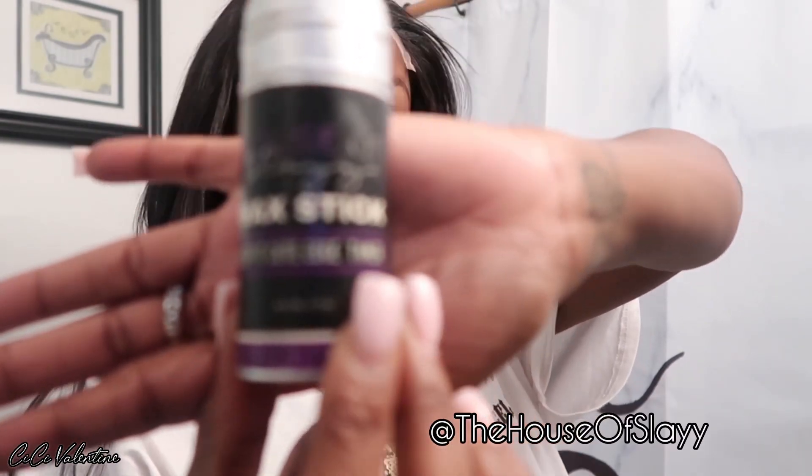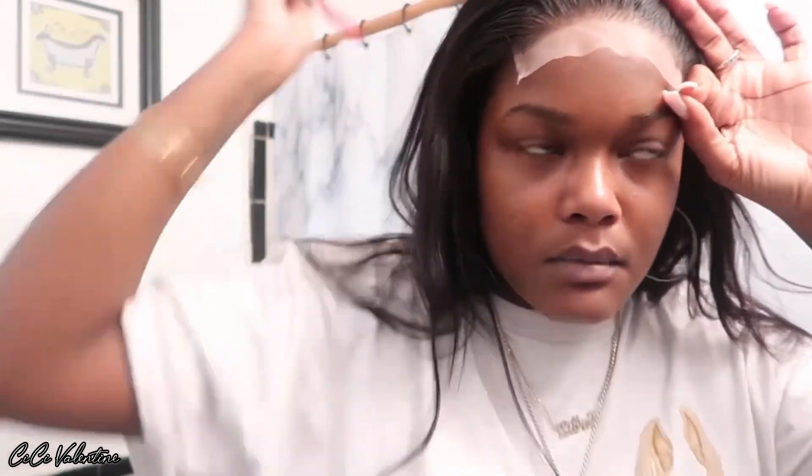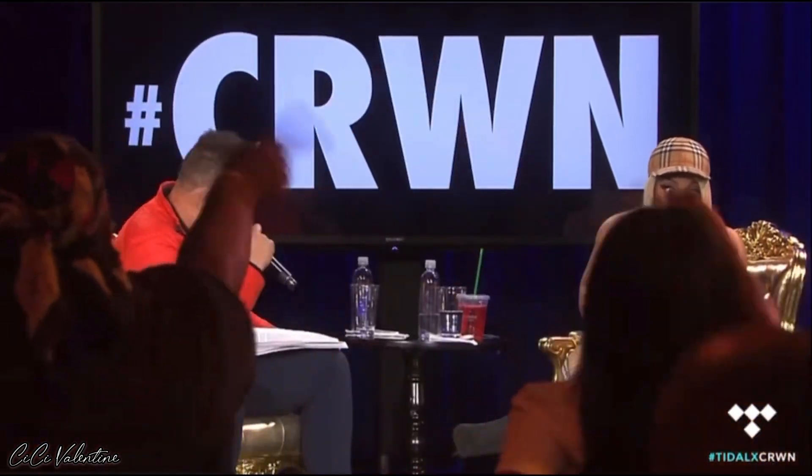I've got like 10 wigs in there and I haven't done a wig review in a minute. I honestly haven't changed my hair or styled a new wig since I went to Houston. This is the wax stick I'm using from my sister's line — House of Sleigh. Make sure y'all check it out. It's definitely pre-plucked so you shouldn't have to go in and pluck it anymore, especially if you want to get some wear out of your wig. Don't even bother plucking it because if you pluck this thing anymore there won't be no hair on the lace.